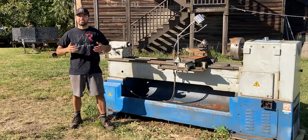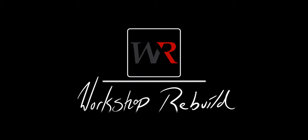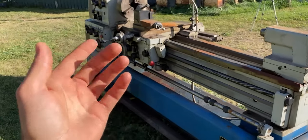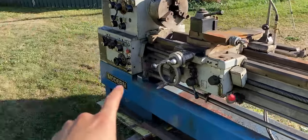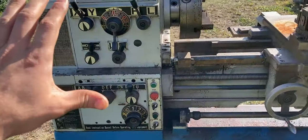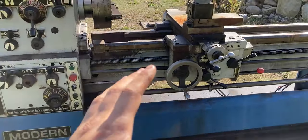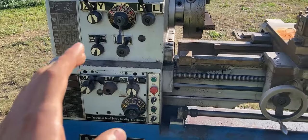Welcome to Workshop Rebuilding. In today's episode I'll share my new project — a manual lathe by the brand name Modern. I believe this is an American company. This is a manual lathe which is very similar to most manual lathes you can see out there in any machine shop.